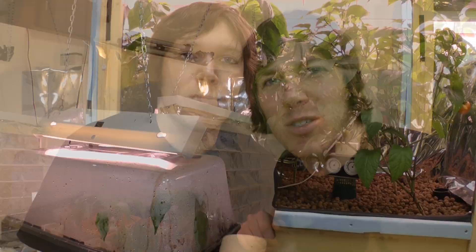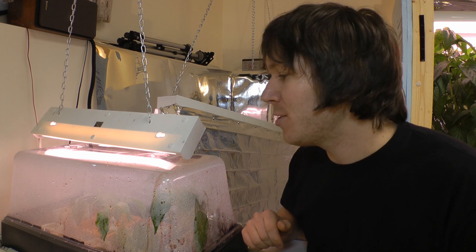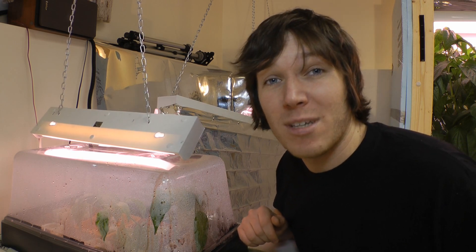Hey everybody, it's Matthew. As you can see, the plants behind me get pretty tall, and in order to keep them off the lights I've been trimming them down, taking the tops and throwing them away. But I thought instead of just throwing them out this time, I might try cloning a few. Almost a couple weeks ago, not really knowing what I was doing, I decided I would try to clone some of the cuttings I was taking.